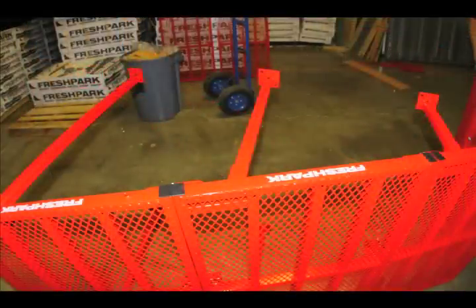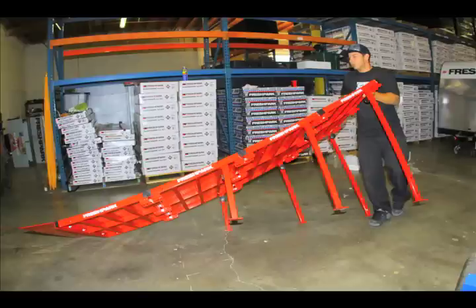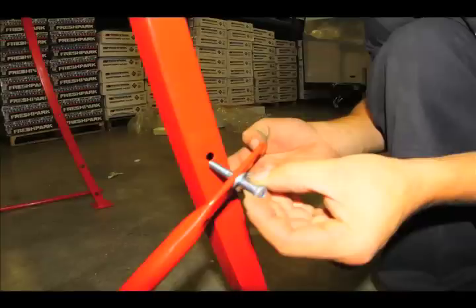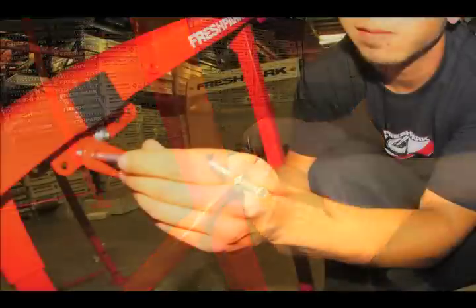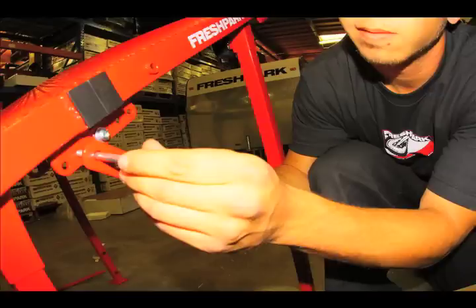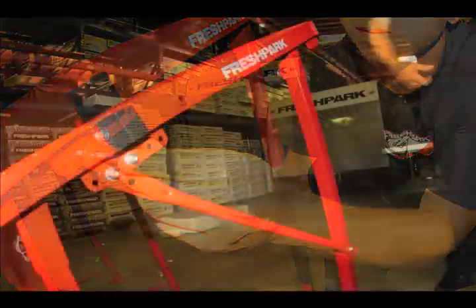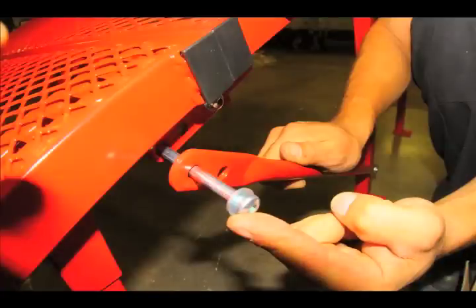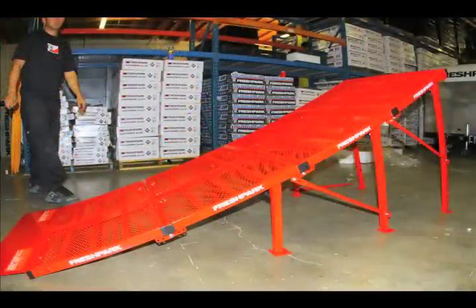After tightening all your knobs, turn the ramp upright. Now it's time to install the support arms. Grab a medium sized bolt, make sure there's a washer on both sides, and install it onto the leg. Connect the other end of the support arm to the hinge. Do the same thing on the second leg — grab your medium bolt, attach it to the leg, and then from the leg to the hinge. Repeat on the other side of the ramp and then you're ready to ride.